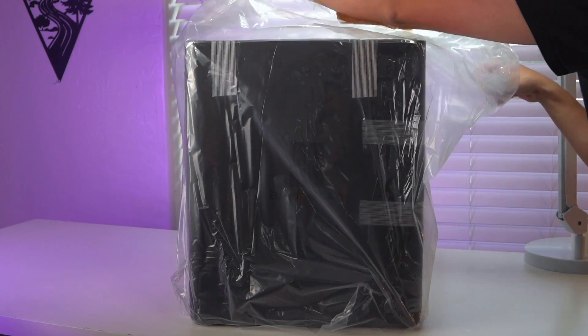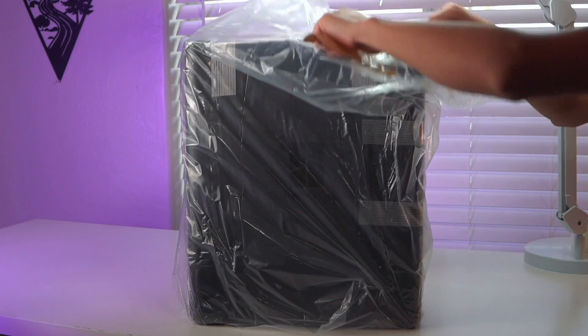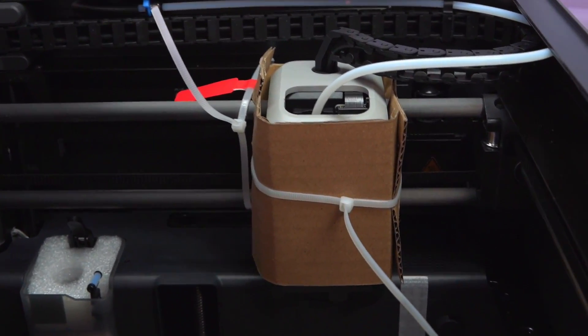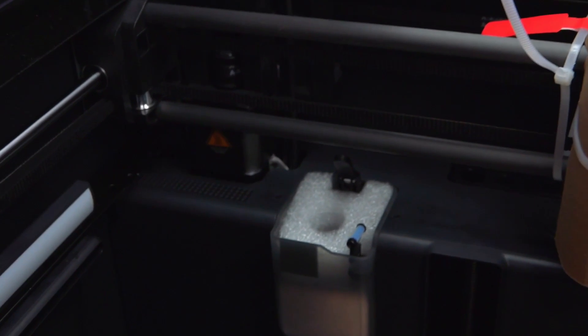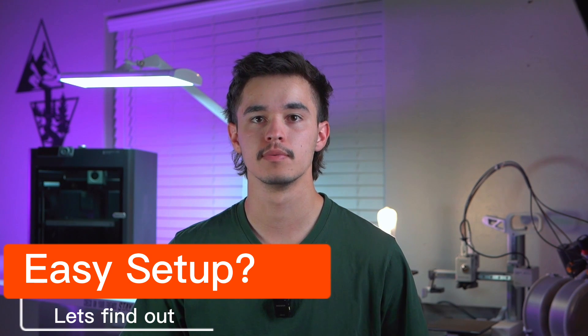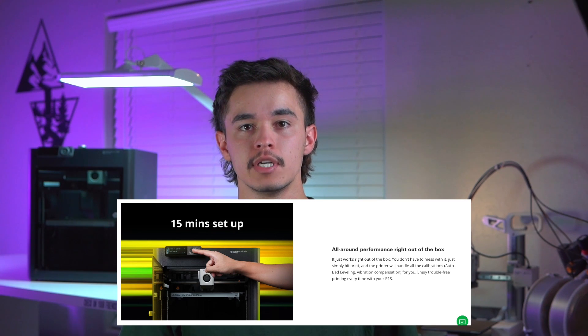Now let's jump into the questions, starting with how easy is this thing to set up. On their website, Bamboo Labs claims a 15-minute setup time from out of the box to printing. I may or may not make a full unboxing video about this, but here are some clips. Getting a closer look at the print head — there are zip ties and cardboard around it, and it's awesome to see how well it was packaged. On their website they claim a 15-minute setup from out of the box to printing.